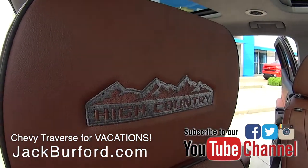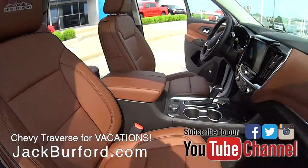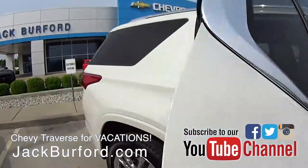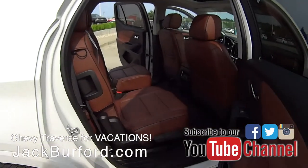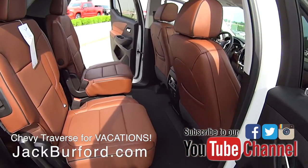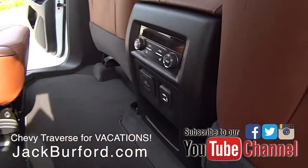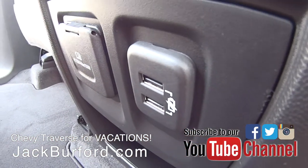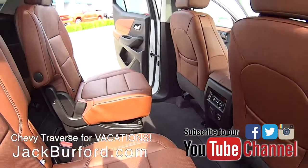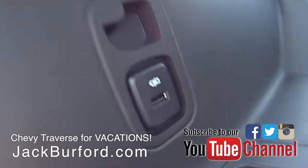This one has seating for seven people: bucket seats up front, captain's chairs in the second row, and a bench seat in the back. This vehicle has all kinds of storage room. All kids today — you see a teenager today, what do they have in their hand? They have their smartphone. Well, this has USB ports everywhere. There's two up front, and there's two that Randy's looking at right now in the rear seat area.